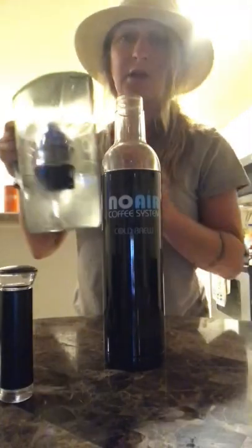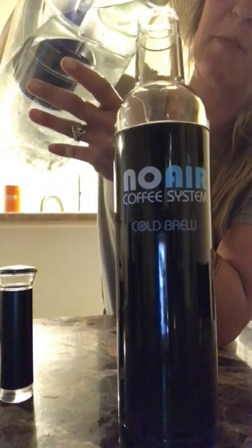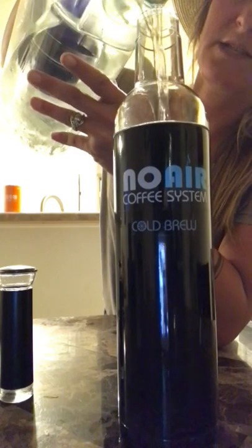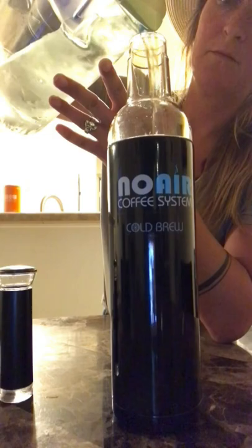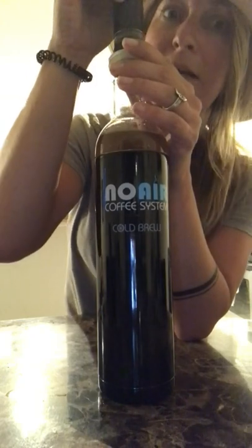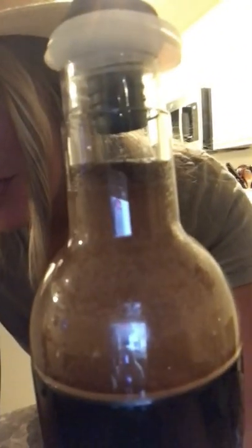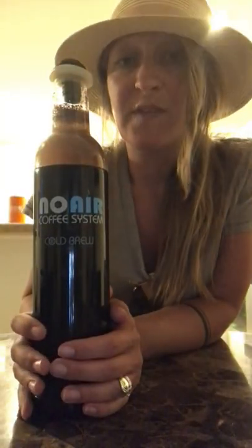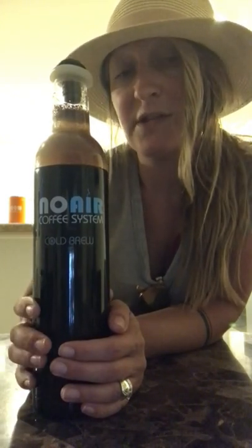I'm gonna go do that real quick — okay, it's nice and soaked. Let's go ahead and pour our filtered water into the No-Air cold brew system. Stop halfway through and give it a good shake, put your stopper on, and pump it as much as you can — well, don't break it. That is actually foam in cold brew — crazy! We are gonna let this brew for nine hours.